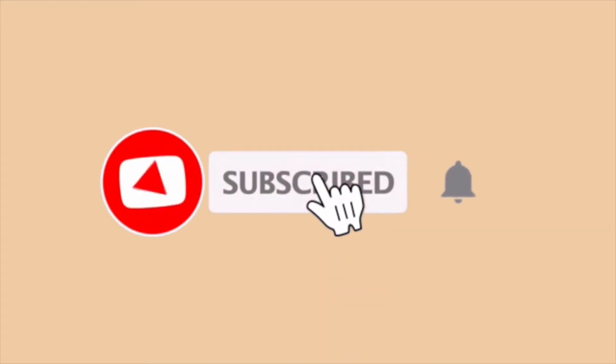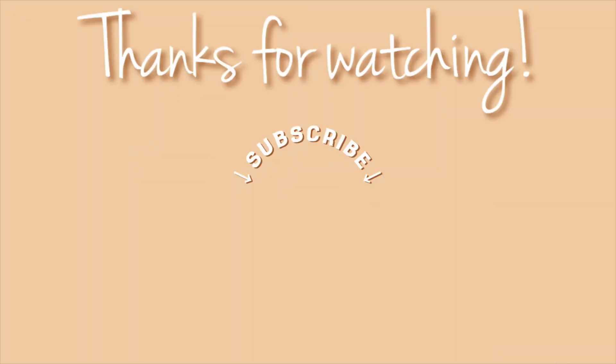If you haven't subscribed yet, please do so and follow me over on Instagram so that we can be Instagram friends. I'll see you in the next one. Bye again! Bye!